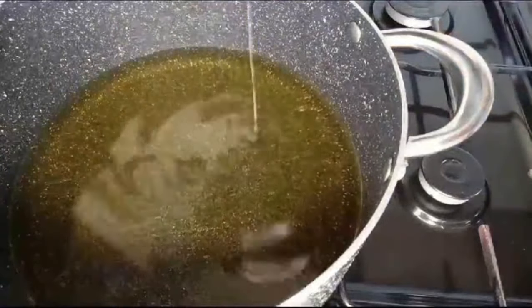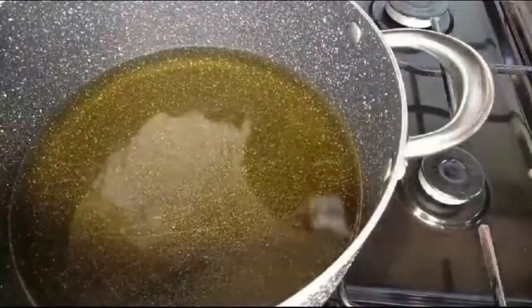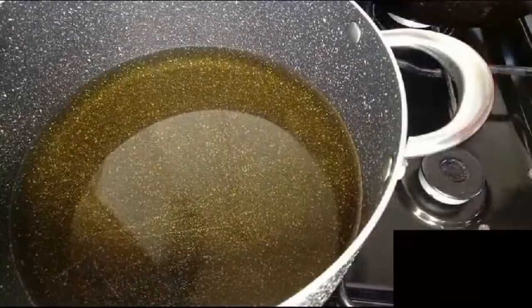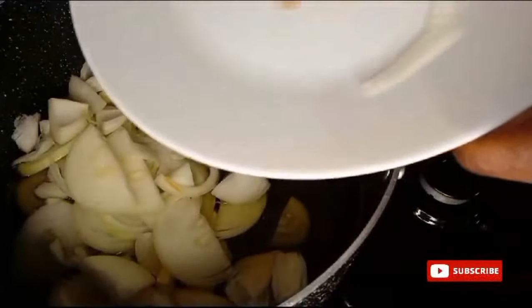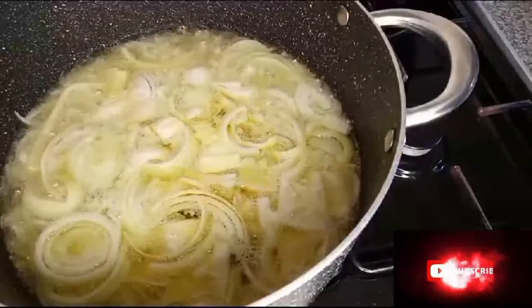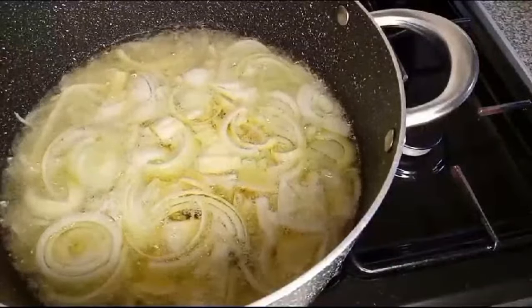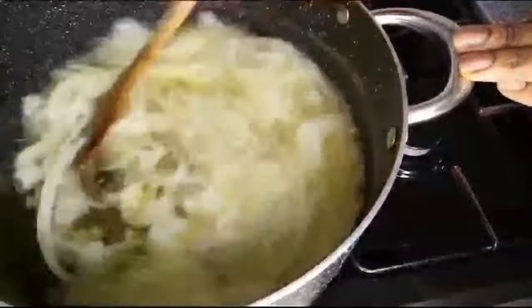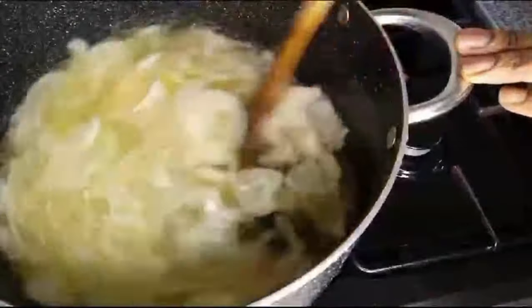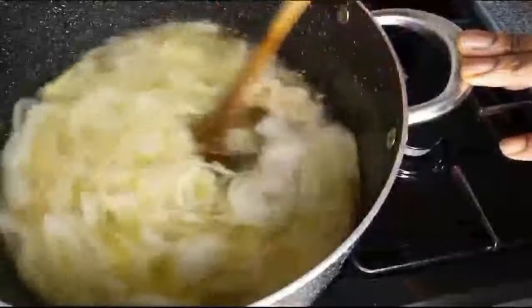Add enough oil. When you finish making your stew, if the oil is too much, you can easily reduce it. My oil wasn't very hot before I added the onion, so allow your oil to be hot before you add onion. Then I'll fry this onion for a bit.